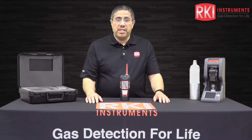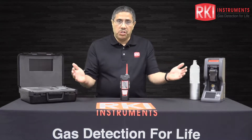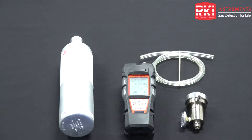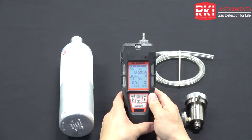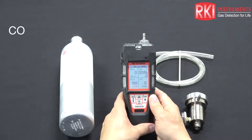Hi, I'm John Villalobos, Senior Applications Engineer here at RKI Instruments and welcome to our channel. Today I'd like to show you how to calibrate our GX 6000 Portable Gas Monitor. This particular instrument is set up for methane, oxygen, H2S and CO.